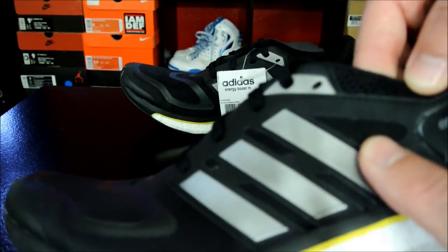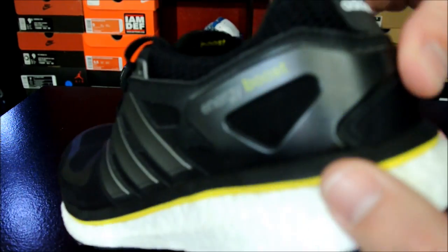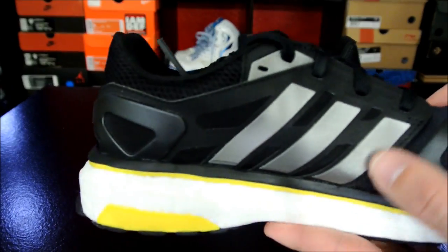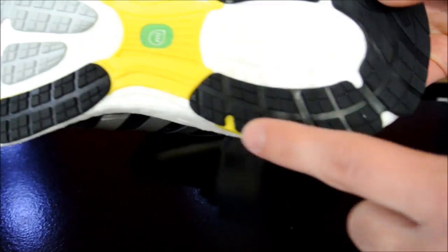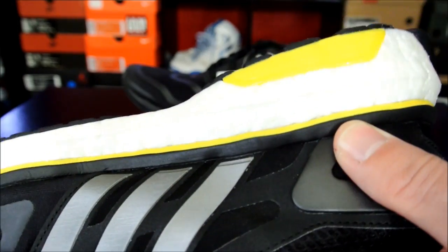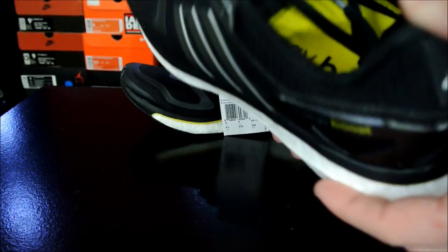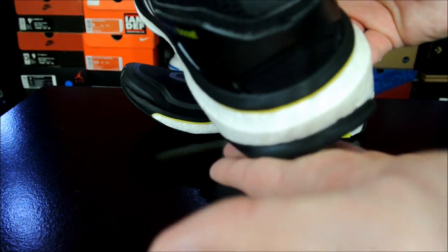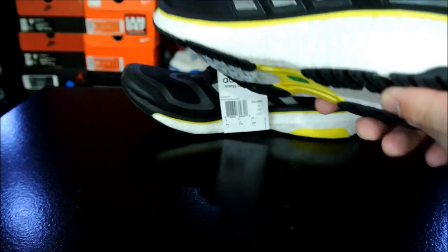You've also got some synthetic overlays with ventilation, a heel counter with 'Energy Boost' written on it, and a torsional support frame — that yellow piece — which extends through the heel as well as the forefoot. It's there for stability, for when you're running, for pronators or overpronators — one of them hits here and the other goes inward — so you don't roll your ankle and things like that.